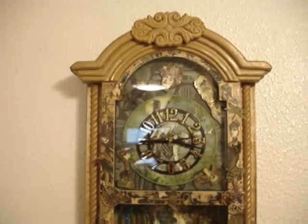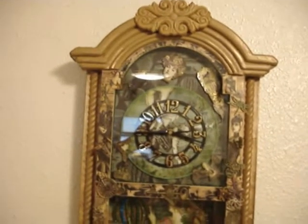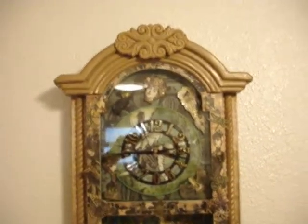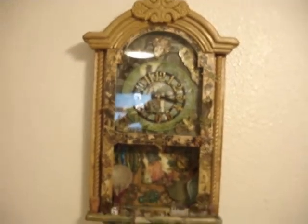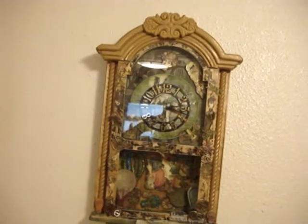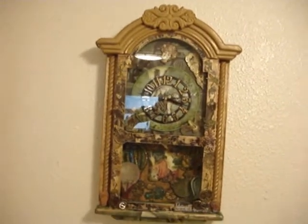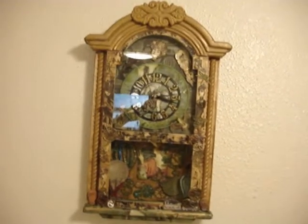Hi everyone, this is Sylvia. I wanted to take a few minutes and share something I've been working on that's finally done. Looks like it's got a glare, but this was the only place I had to hang it to show it because it is rather large. I'm going to scoot back a little bit so you can see. It is about two feet tall. It is a grandfather clock and I did it in the steampunk fashion again.